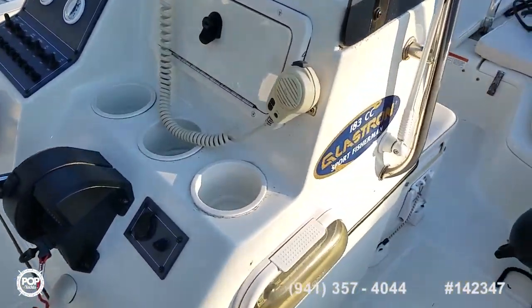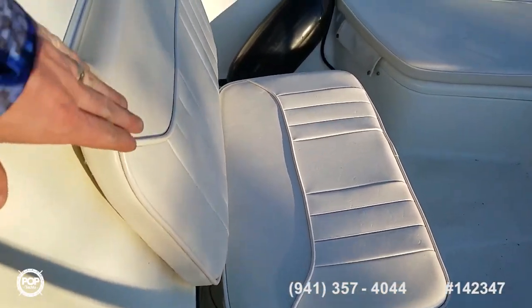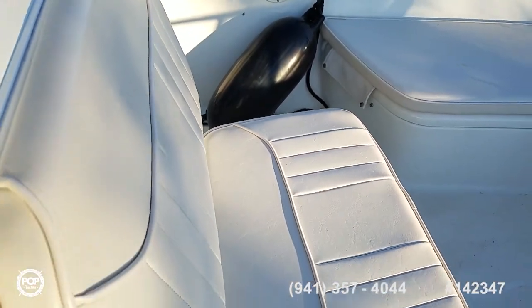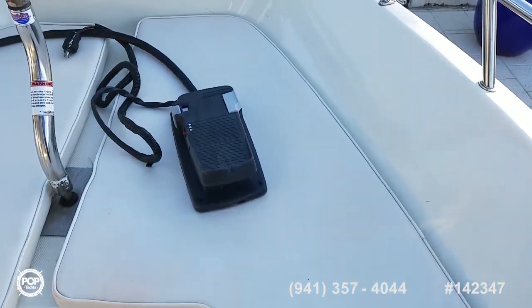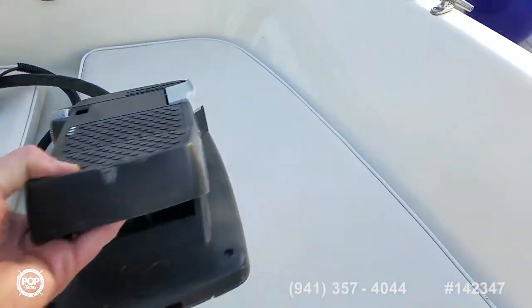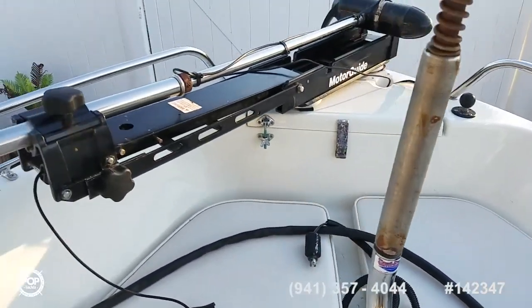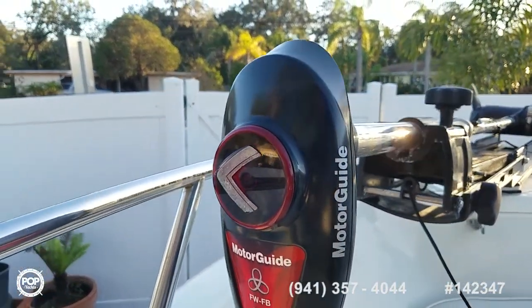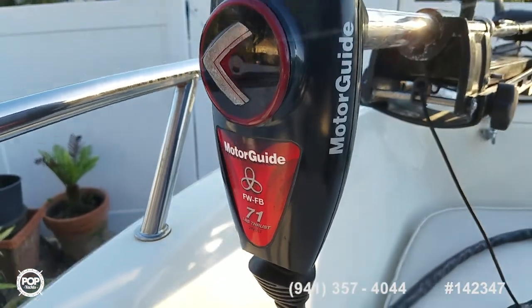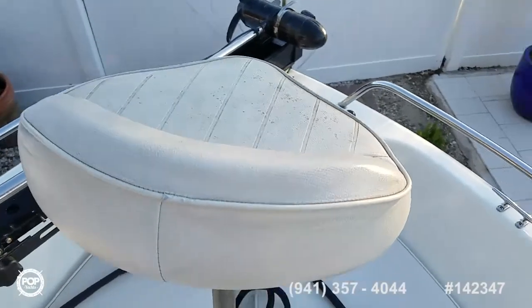Cup holders and a forward-facing cooler seat with backrest. Nice upholstery and storage under the forward casting deck. There's a foot pedal for the Motor Guide trolling motor — it's a 24-volt unit, 71 pounds of thrust, with a quick release on it. Really fun to cast from up here.